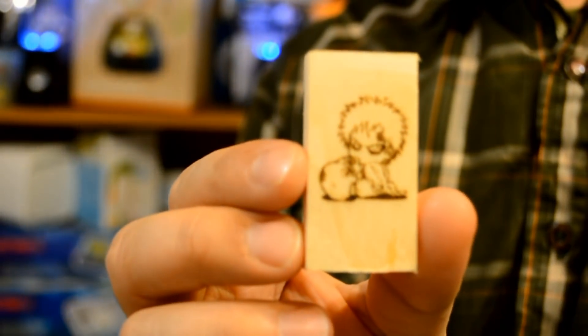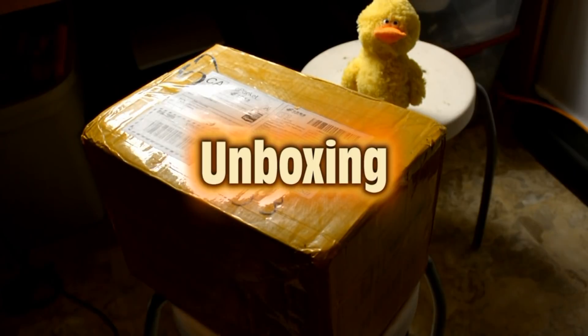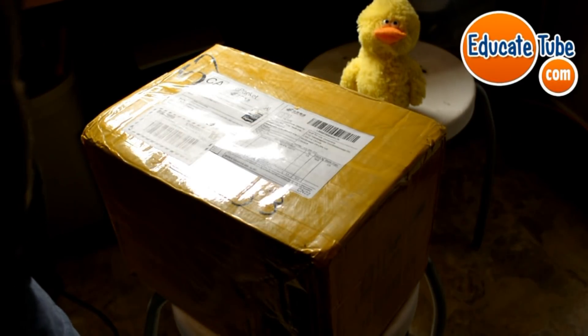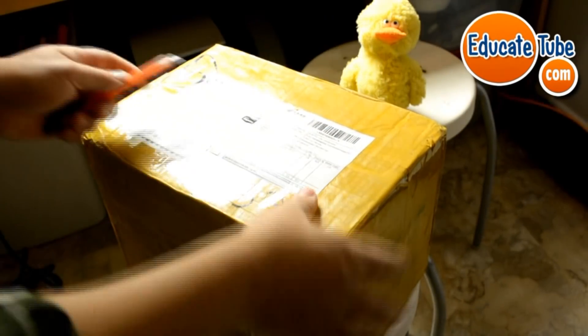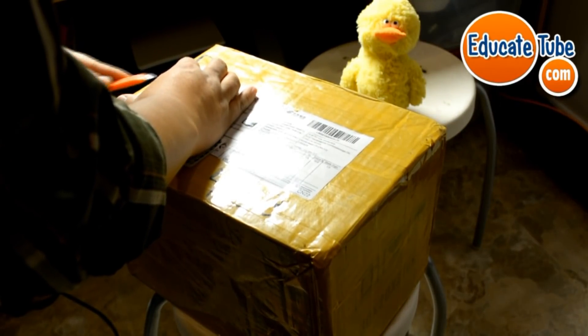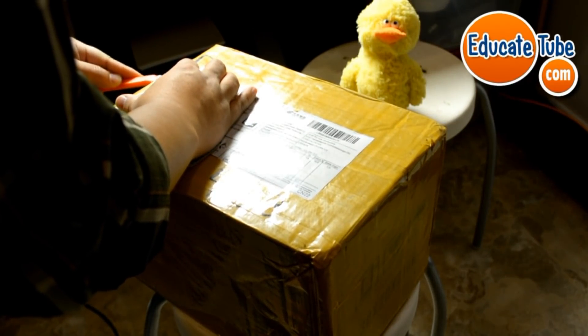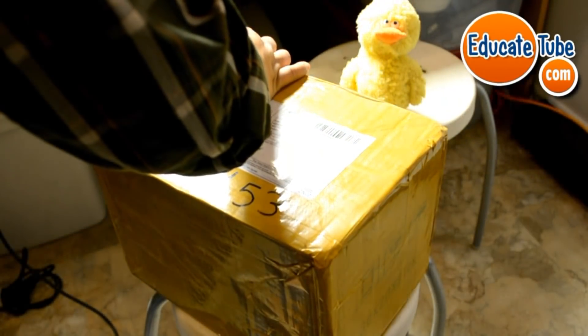Okay, I'm going to open this box — I need tools to open it up. Using a little blade here, we're going to do an unboxing of the NEJE laser engraver. There's a lot of tape.